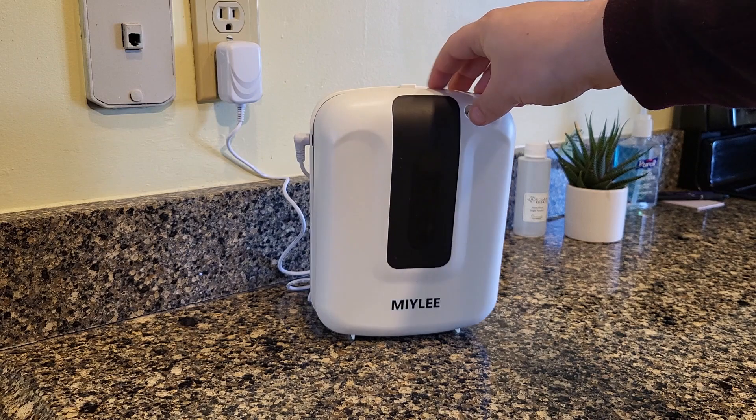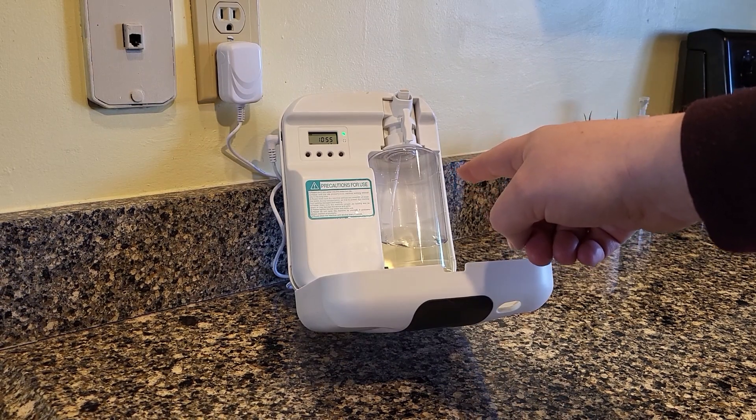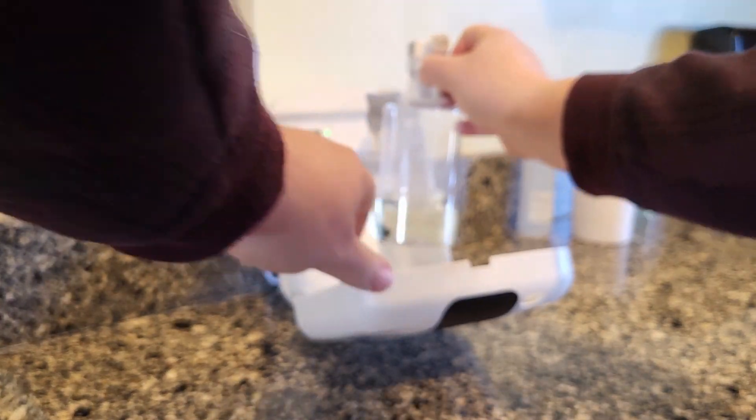You're going to want to plug it in. To open it up, you just push this button at the top. Then you have access to the bottle, which you can fill with oil. The bottle is 400 milliliters, so you can put a lot of oil in there and it'll just go for a long time. It just pops right in and out.